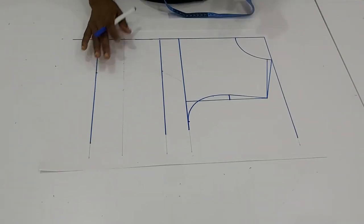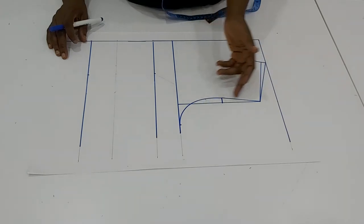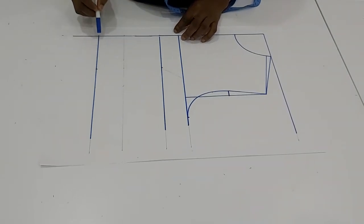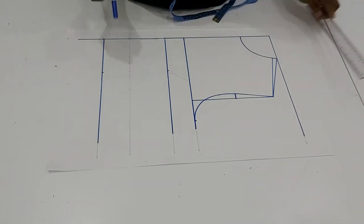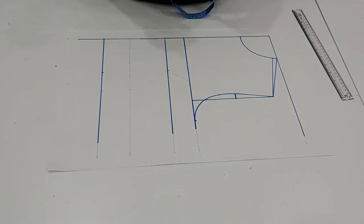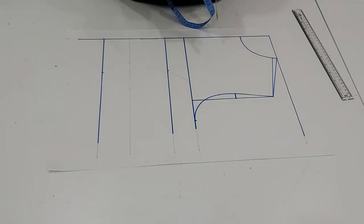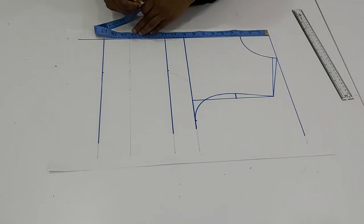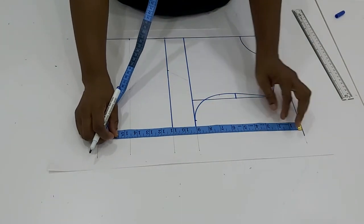Let me quickly go over this to refresh your memory. This is the starting point, this is the chest line, then we constructed our armhole. Here is the bust point and here is the length of the top. We have one more line we need to input: when it comes to tops that are contoured and fitted, you have to take in some darts from the underbust. So from the top here I'm going to mark the underbust line, and the underbust measurement is 4.5.